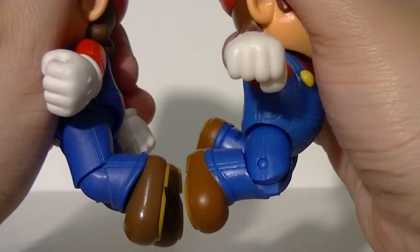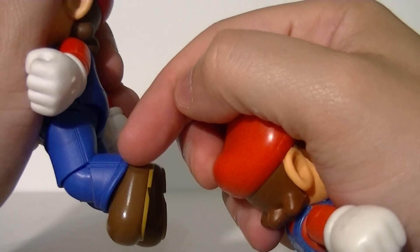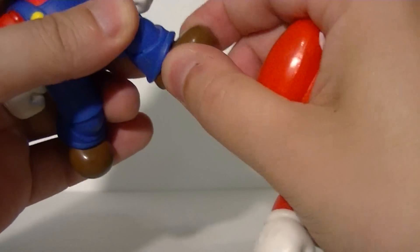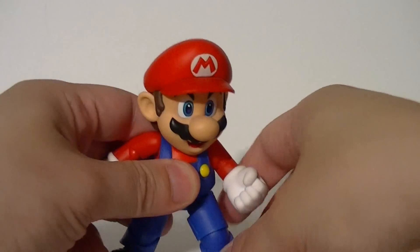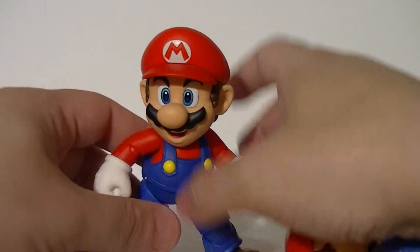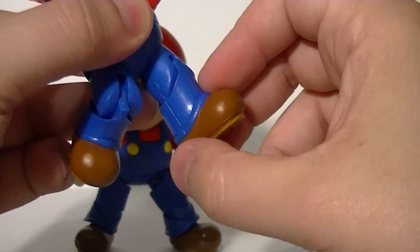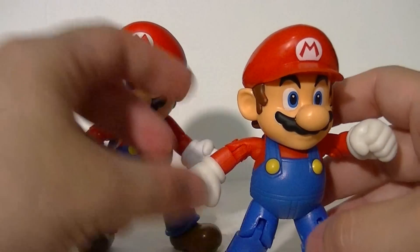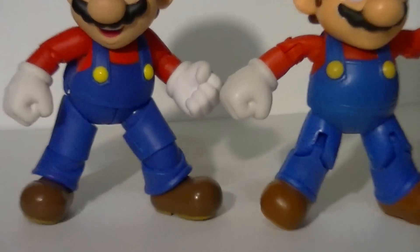They also both have a solid 90-degree bend at the knee — although to be fair, the Figuarts might be a tiny bit less, like an 85 degrees. Despite that, the Figuarts feet are fully ball-jointed, meaning with a little bit of adjusting you can give that Mario a nice wide-legged action stance with flat feet. The World of Nintendo figure's foot is just part of the sculpt, so wide-legged action stances are a little bit more of a challenge and his feet won't be completely flat.